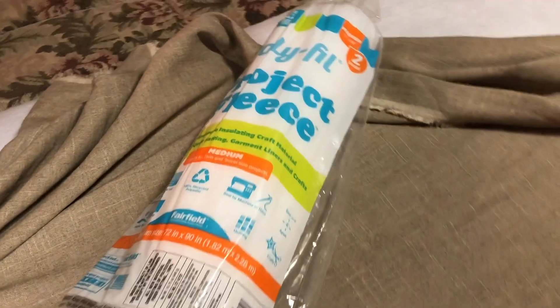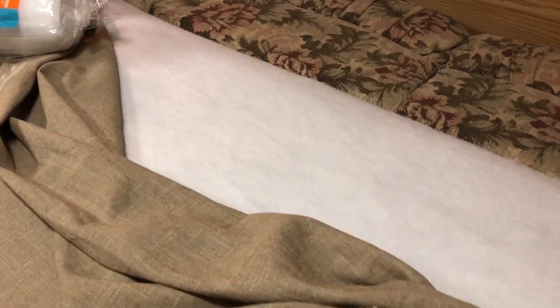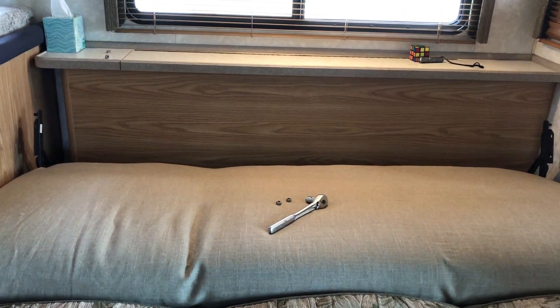We're using this fleece and we're putting it under the fabric. Since it's real thin, we went ahead and doubled it — we made two of them. We are hugging it all the way to the sides, the front, and the back, so that way it'll look like it's nice and snuggly.